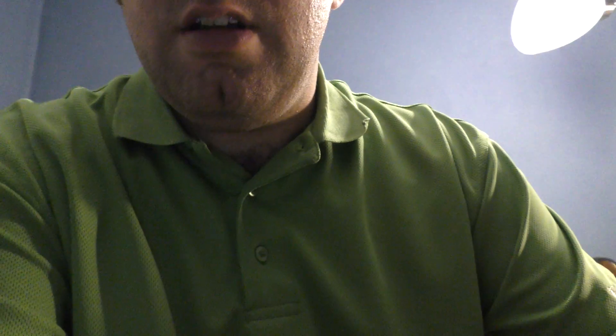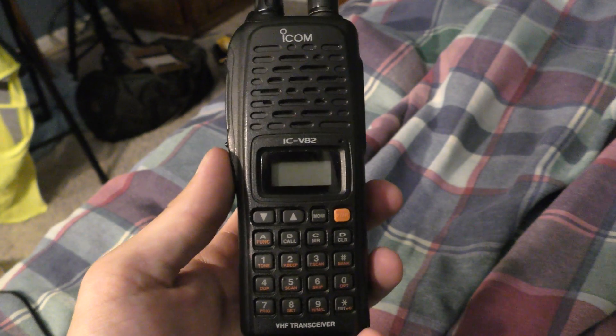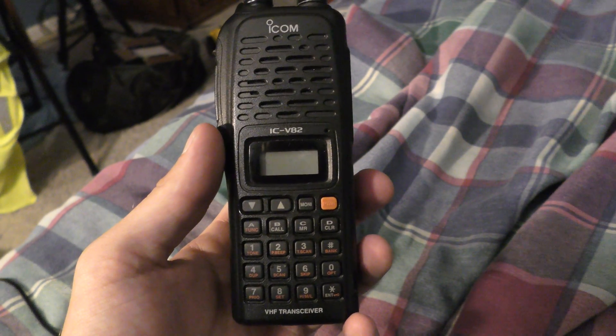Hey guys, it's Joey from Quest J Video Productions here. I just got home from work, so I'm still in my uniform as you can see. This is an ICOM ICV82 ham radio right here. I got it for my 23rd birthday back when Jesse and I were dating.